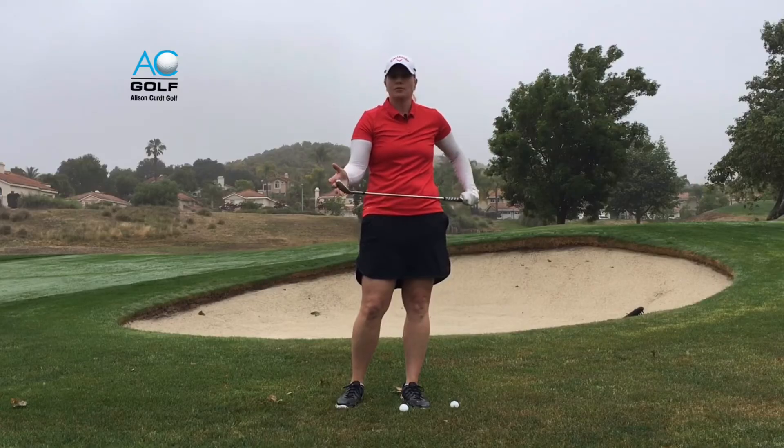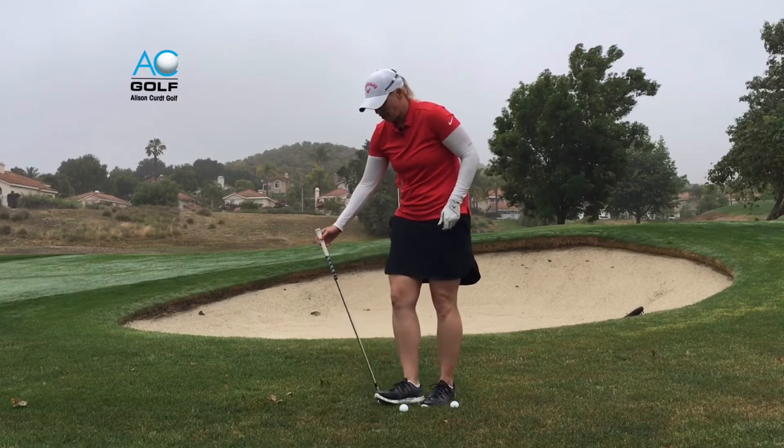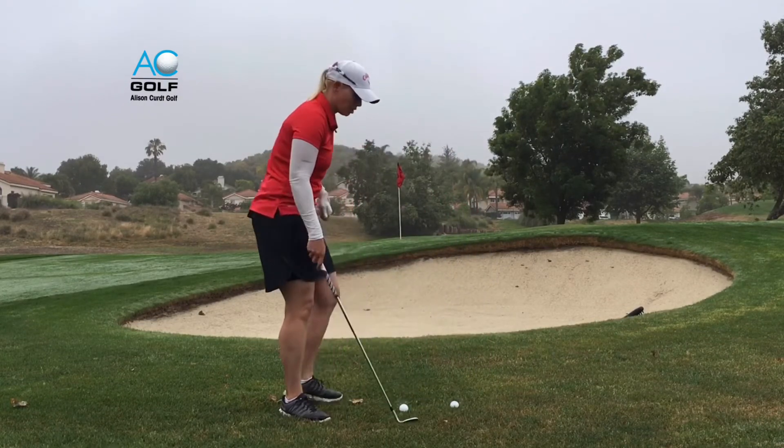So I've opted for a 60 degree or a lob wedge. The more loft that you get on your wedge — you can see with the shaft going vertical — I can get more spin and also get the ball to launch higher.